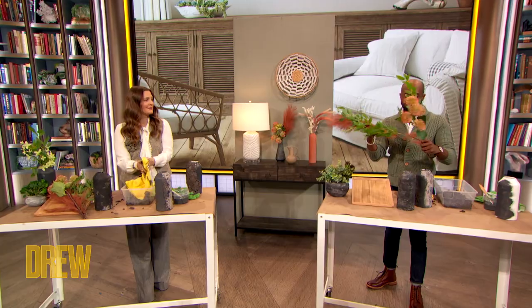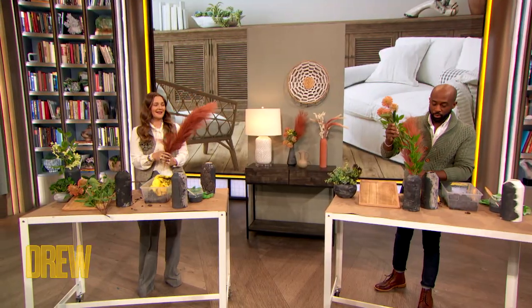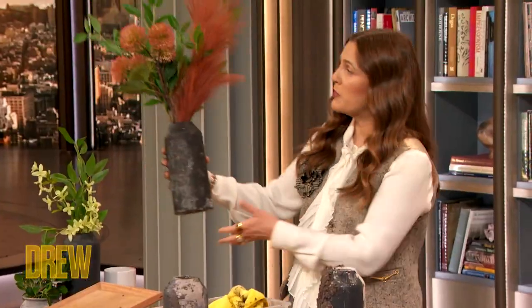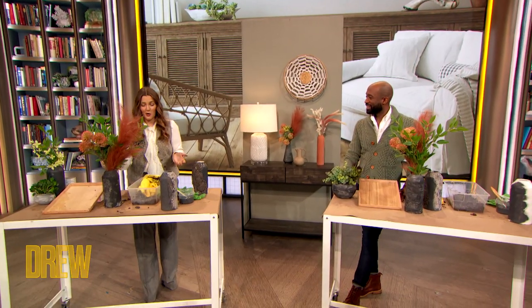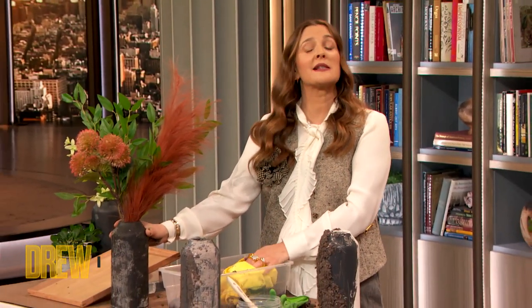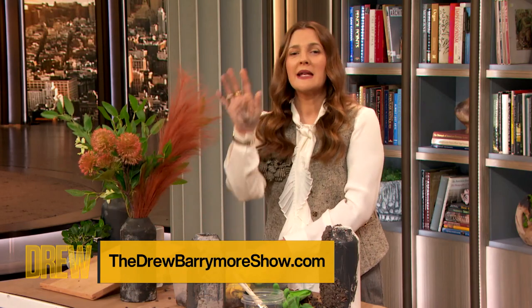And now you can put your foliage right into the vase and make a little arrangement. I am feeling this — it's super cute. I think this is so beautiful. I love this look. We'll have these DIY instructions for your own weathered vase on TheDrewBarrymoreShow.com. Get yourself a little greenery and lift your mood. Thank you Mikael, I love this.